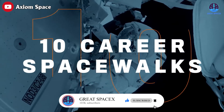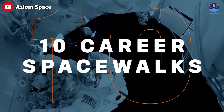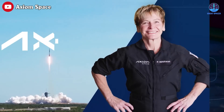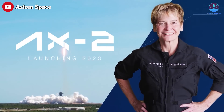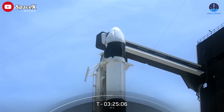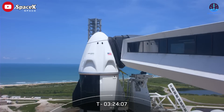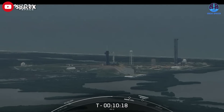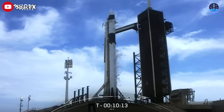AX-2 is commanded by Peggy Whitson, a former NASA astronaut who holds the US record for longest cumulative time in space at 665 days. She's currently director of human spaceflight at Axiom. The AX-2 mission was scheduled to spend 10 days at the ISS, but delays caused by a postponed Falcon Heavy launch led Axiom Space and NASA to agree to shorten the mission by two days to fit into a crowded manifest of missions going to the station.